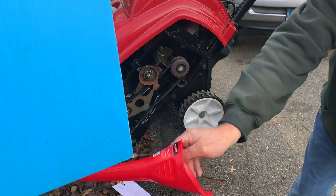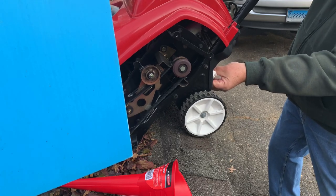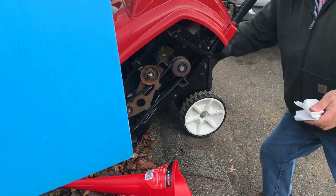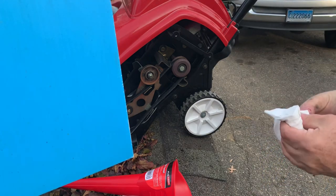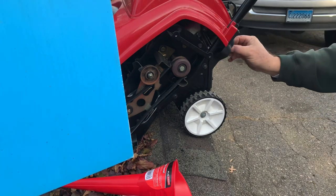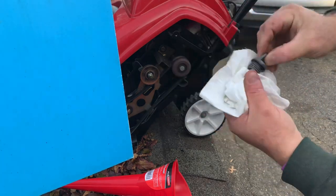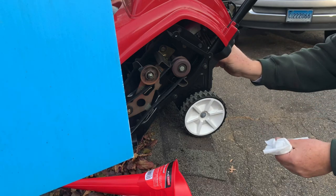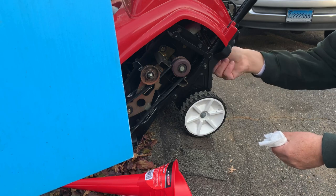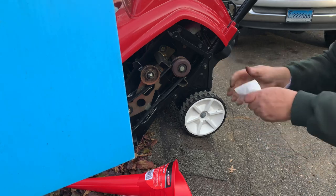If you tilt it back slightly from level, it should just start to come out. The oil level is good. If you want to check it with the dipstick, you can — but the way they suggest to do it, you do not screw the dipstick in. You stick it in, take it out, and if you notice it's right up to the full mark. So we're good. Be careful when you're screwing in these dipsticks — they strip easy. If you cross-thread them, you're not going to be happy.